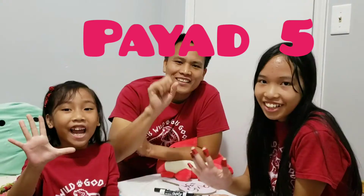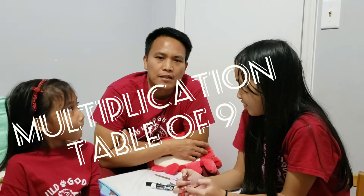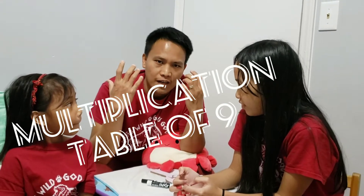Hi guys! Welcome to Pi-5! Today Papayana is going to teach Ateyana some math tricks. Enjoy learning! Welcome everybody! So today I'm going to teach Ateyana about the multiplication table of 9 using her fingers.